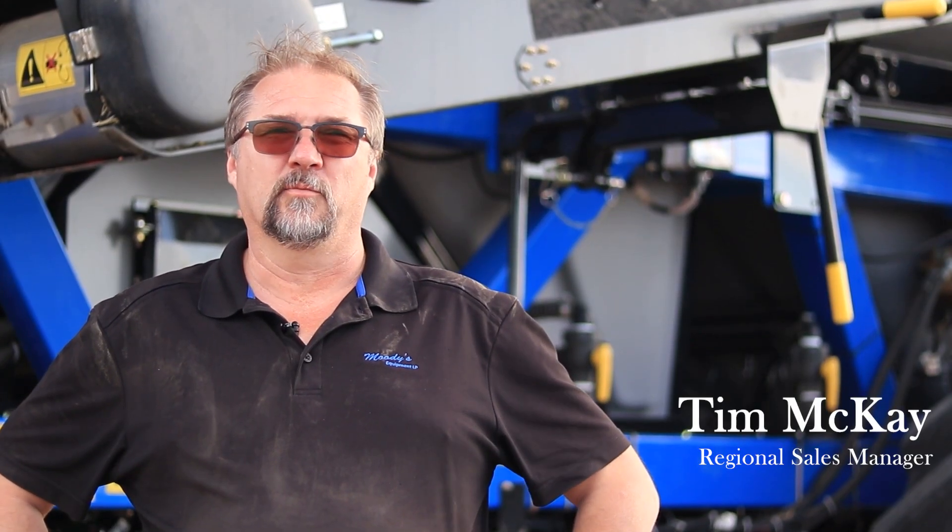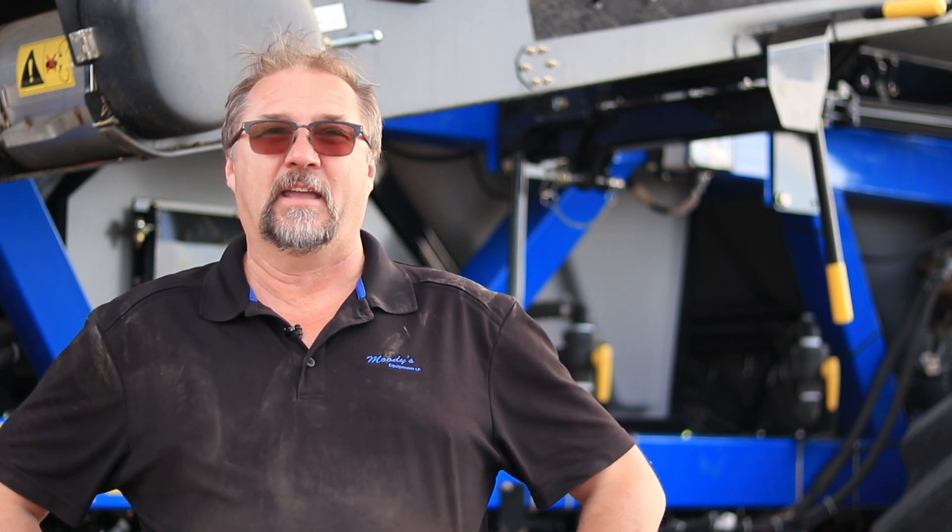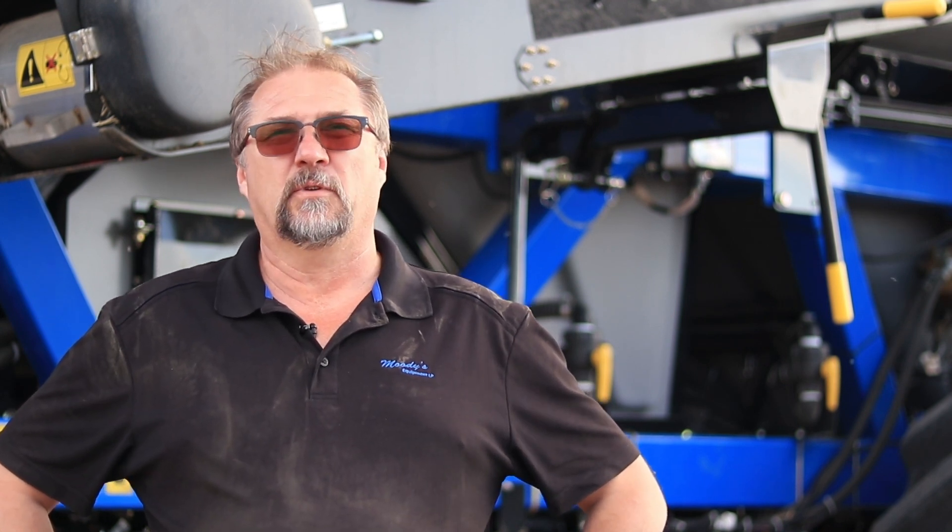Good afternoon everyone. Tim McKay here from Robertson Implements. We're out in our community field just outside of the store in Kindersley. Today we'll be focusing on the P4580 air cart. It is a 2020 model and behind it we have a P2082, which is our double shoot disc drill, and we're seeding barley into the local field here.